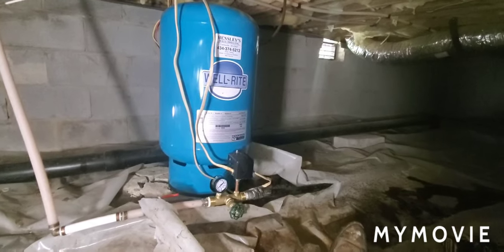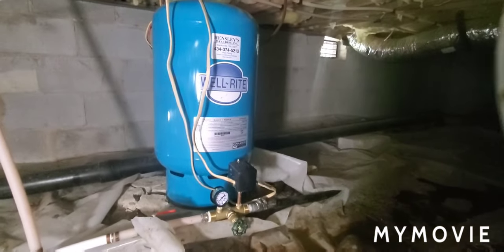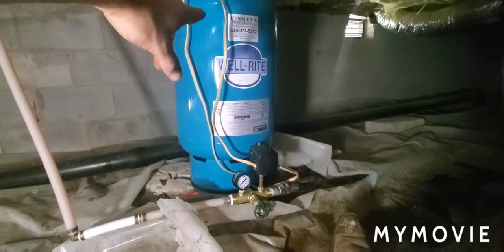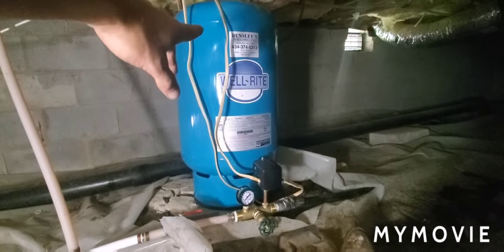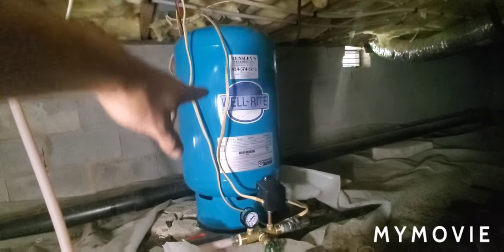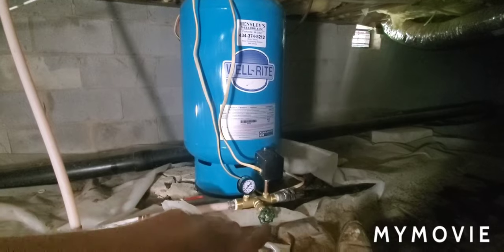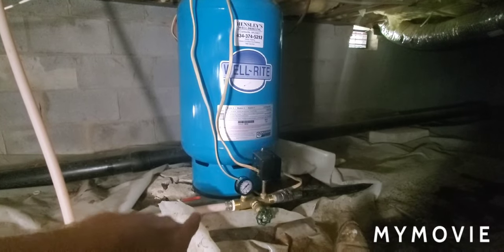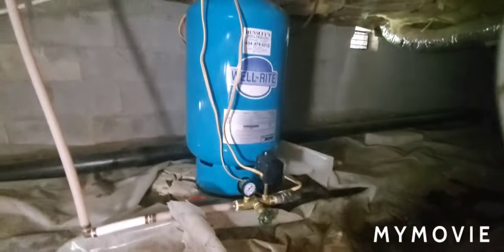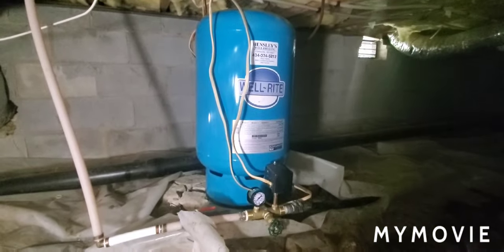There's the new tank, all installed and ready to go. 40-60 pressure switch, 36 to 38 pounds of air pressure in the top on the Schrader valve. Got a new gauge, a new drain, all plumbed up. Two clamps, double-clamped the black roll pipe. We're all ready to go. Thank y'all for watching.